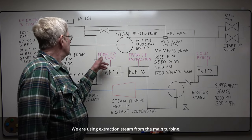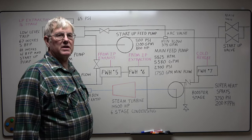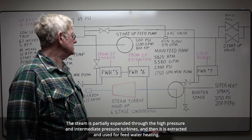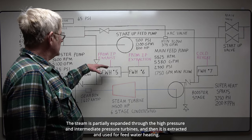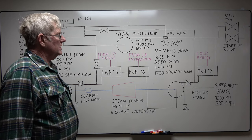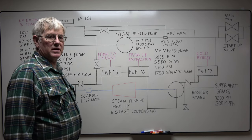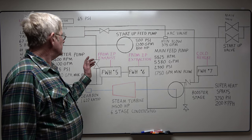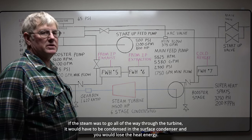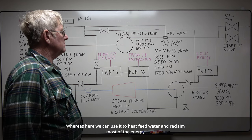We are using extraction steam from the main turbine. The reason for this is the steam drum puts out 2400 psi at 1005 degrees. The steam is partially expanded through the high pressure and intermediate pressure turbines, then extracted and used for feed water heating. As you drop the steam pressure, the volume increases. In order to keep the low pressure turbines from becoming too large, the steam is taken off and used for heating. This does improve the plant efficiency — if the steam went all the way through the turbine, it would have to be condensed in the surface condenser and you would lose the heat energy. Whereas here we can use the heat for feed water and reclaim most of the energy.